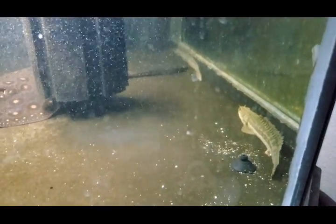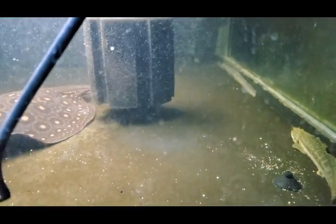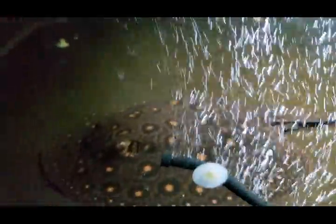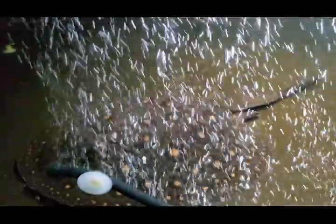That's him — the Nile bichir. I don't think I've seen anyone with one of these. That is him. Super cool. So far Sugar Ray kind of tried to punk him at first, but looks like maybe they have a truce for right now. I'm going to put a cave in there somewhere for the bichir to be able to hide. Thanks for watching!